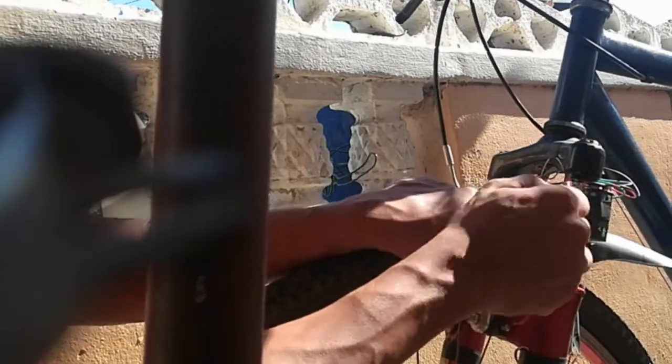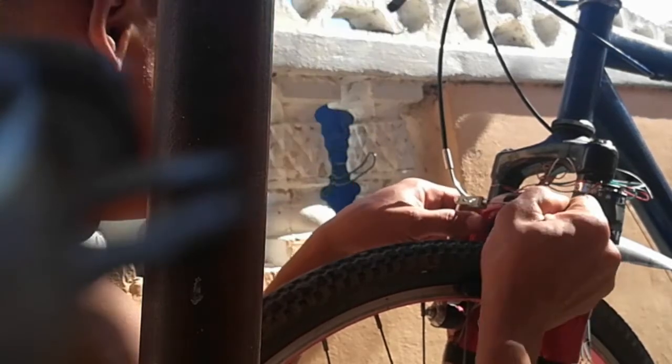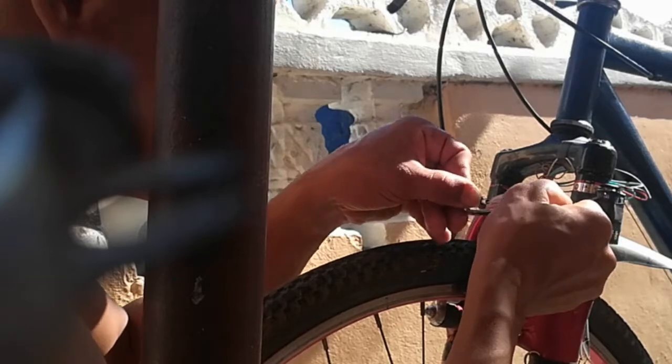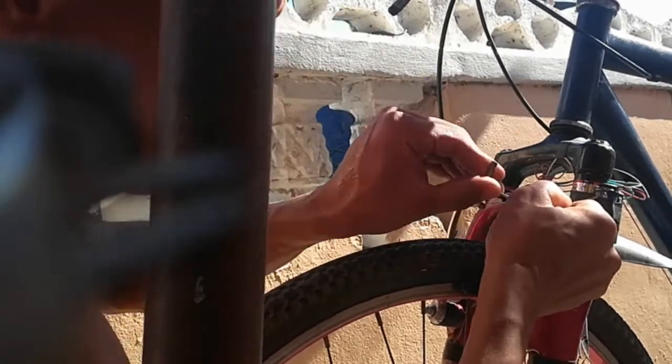You have to ensure that it is properly lined up — not too close to the rim, but with good spacing so it won't rub. Then you tighten it down.